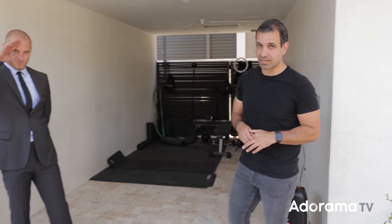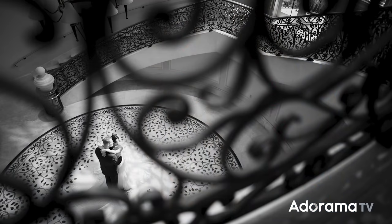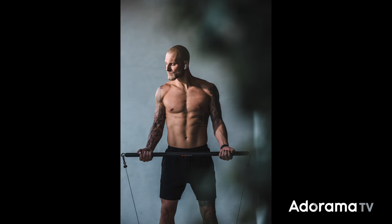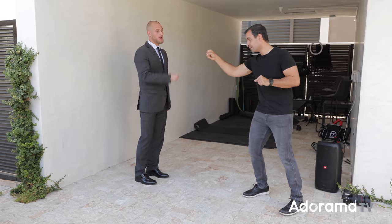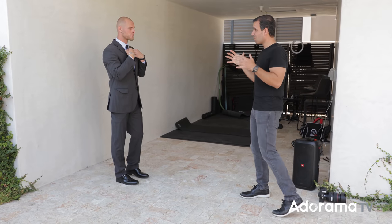Welcome to AdoramaTV. This video is for wedding and portrait photographers because nine out of ten clients that stand in front of your lens are not going to know how to pose. So understanding posing basics is absolutely huge. I'm going to introduce my friend Derek. He modeled for me about seven years ago and now he's an elite fitness trainer. This is designed to look like groom and groomsmen type shots, so let's start with the worst case scenario.